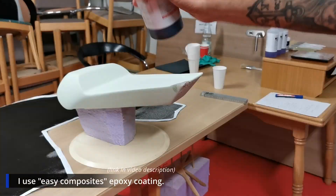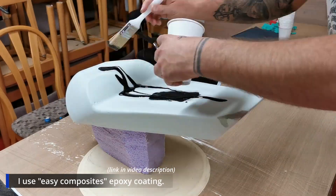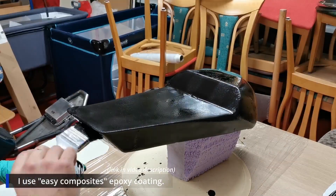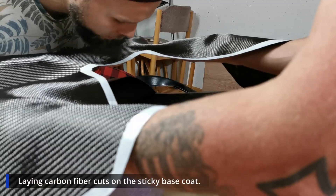Here we have Easy Composites epoxy coating — great product. I'm using a black base coat to prevent anything shining through the carbon fiber at the end. Now the cuts are laid on the sticky and tacky base coat — you can see it really sticks right there.